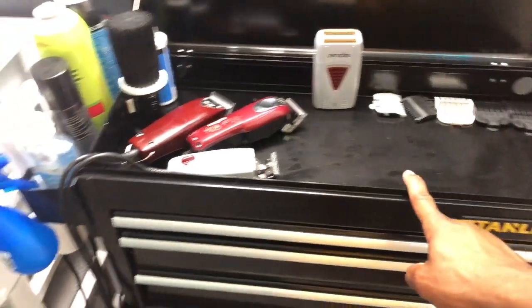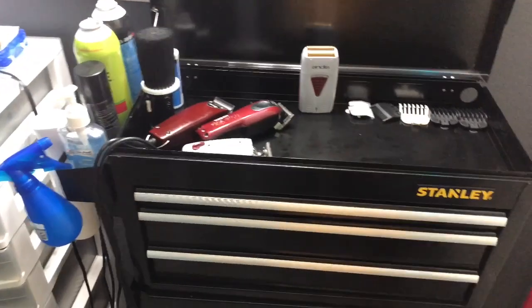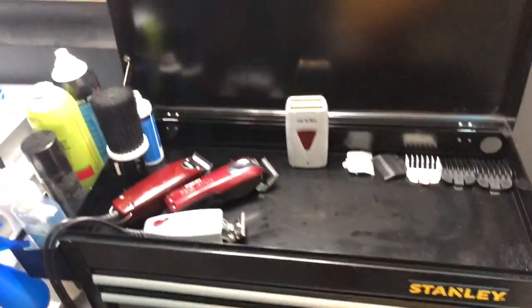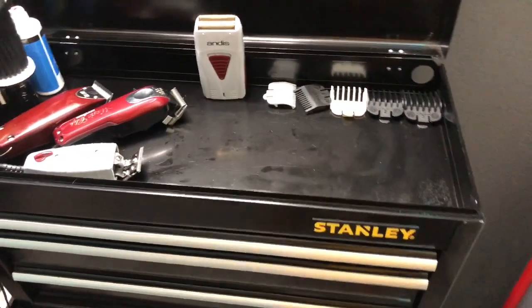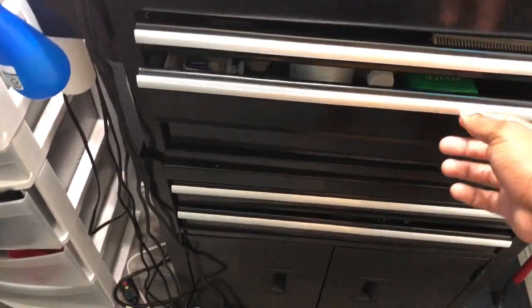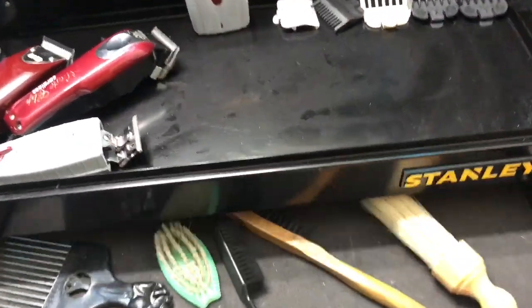I grabbed this mug from Walmart — it's a Stanley hardware set. A lot of barbers use these to hold all their gear. I picked it up for around 75 to 80 dollars. It has a lot of drawers — six drawers total — which gives plenty of storage for everything.